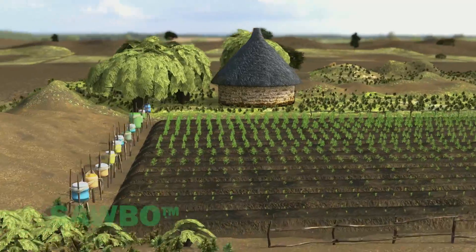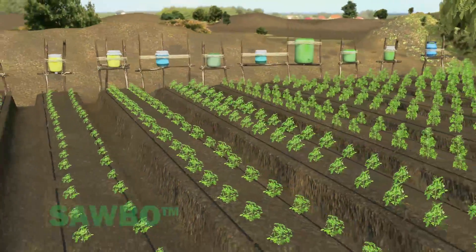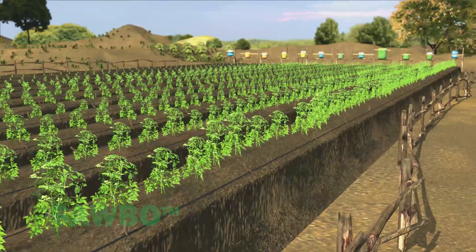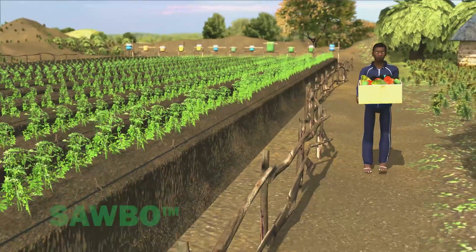This video explains how to grow vegetables in the dry season using a simple drip irrigation system. This system can help you feed your family. It can even supply you with extra vegetables to sell to provide income for your family.